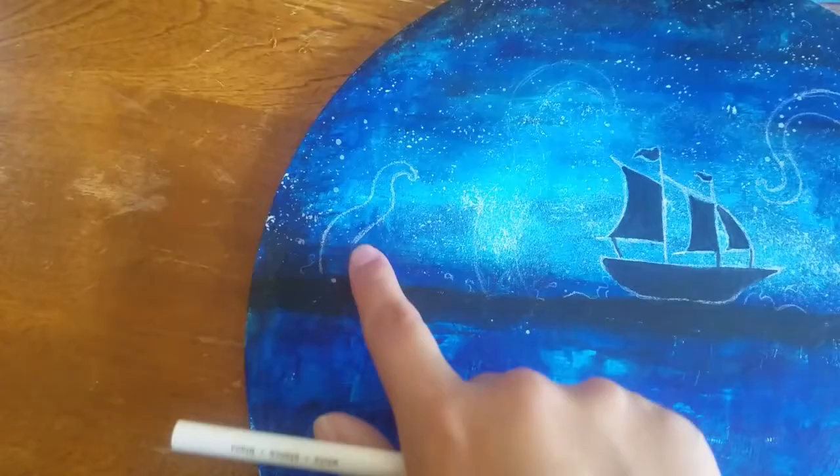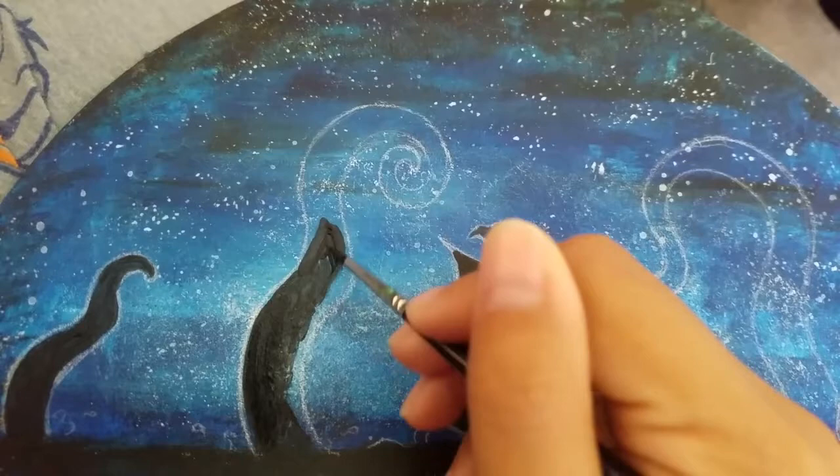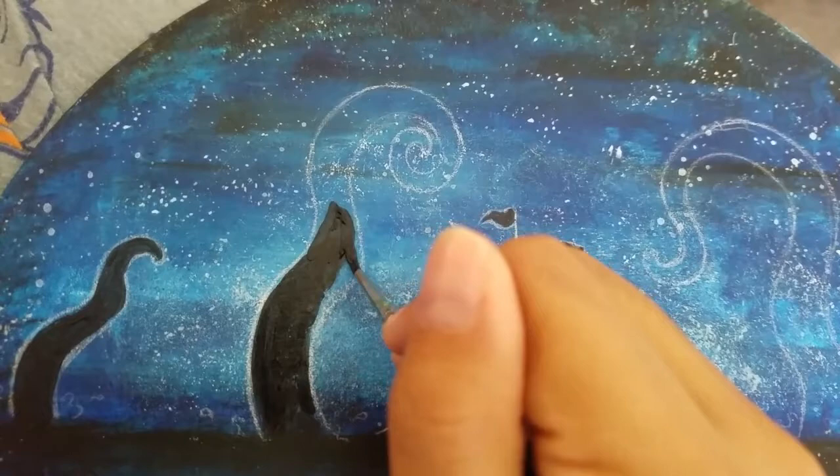As you can see, I went in and finished drawing the kraken how I wanted it to look. Then I went in and started painting each tentacle with a really small paintbrush, just to give me that control to not go outside the border of the white line I drew for myself.